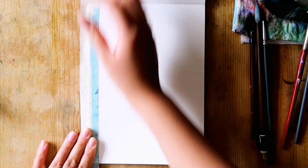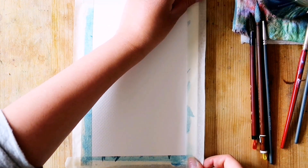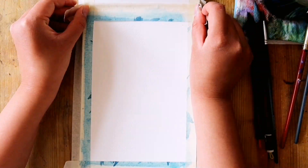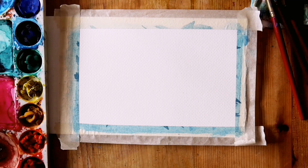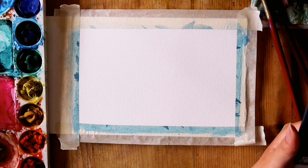First things first, I tape down the sides of my page to stop the page from warping as I paint, and to get nice clean edges when I remove the tape later. I reuse this tape so it is less sticky and won't rip my page when I remove it.